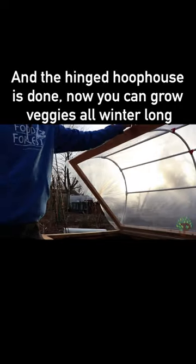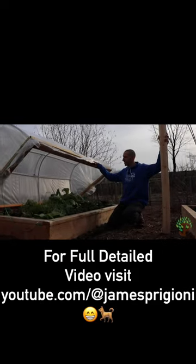Now you can grow veggies all winter long. For the full detailed video, visit James Prigioni on YouTube.